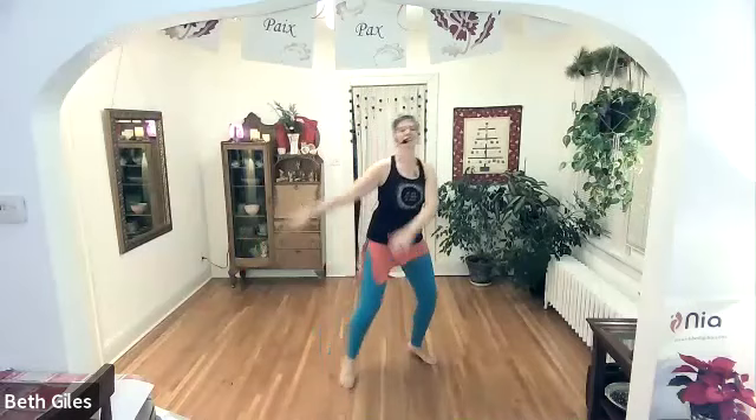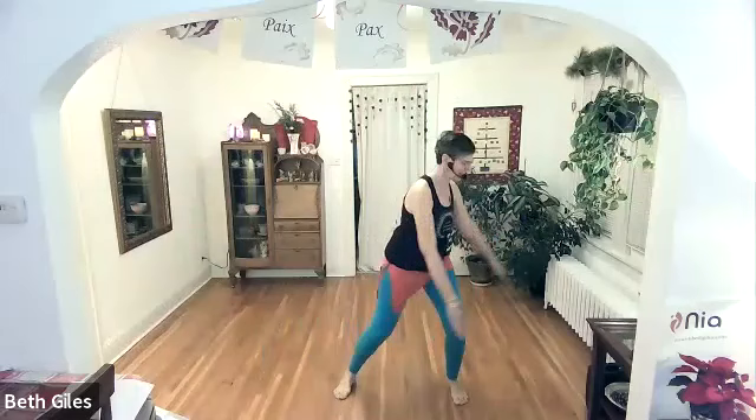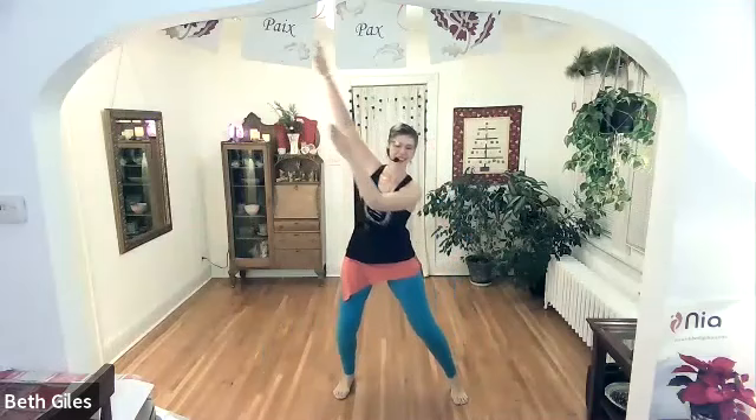Keep listening, keep coming, carry on, keep dancing. Stay here if you like — bring it in, sense the infinity symbol right on the edges of your fingertips. Start to slow down, check in with your heart. We still have a little more rocking to do.